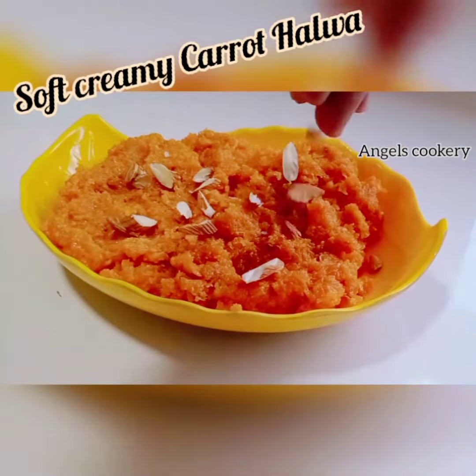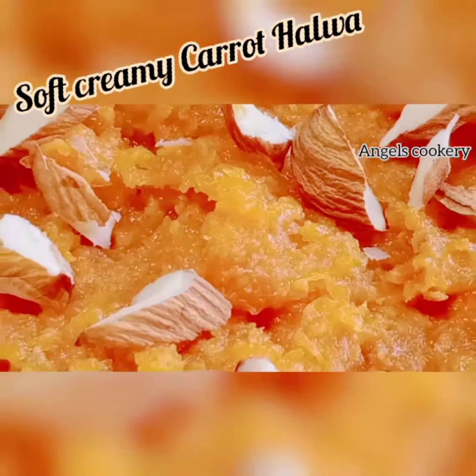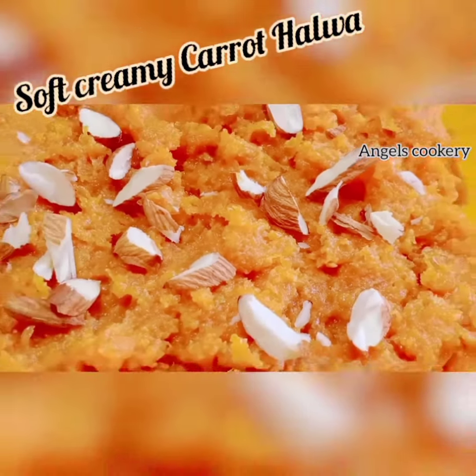This is the recipe that we are going to eat in this video. This recipe is very tasty.